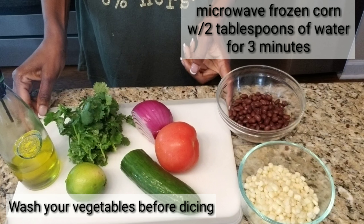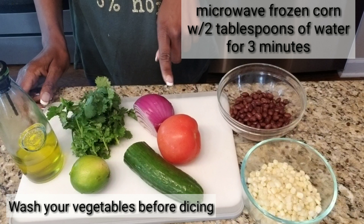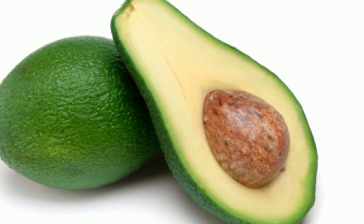You will need black beans drained and rinsed, corn, half of a cucumber, one tomato, red onions, cilantro, extra virgin olive oil, lime, and avocado.